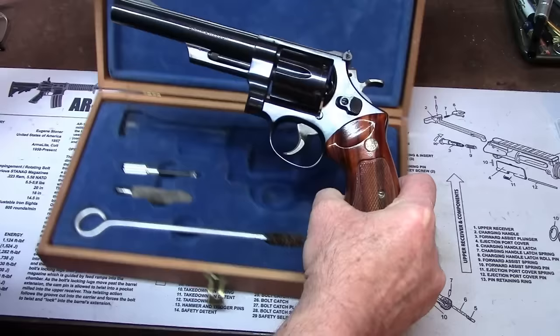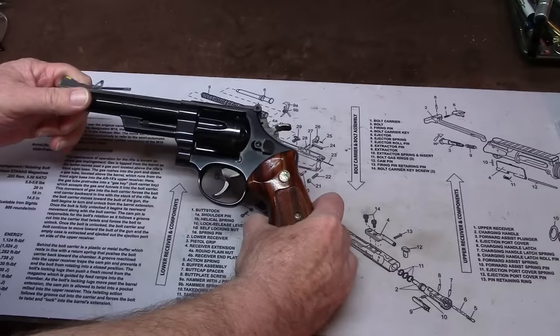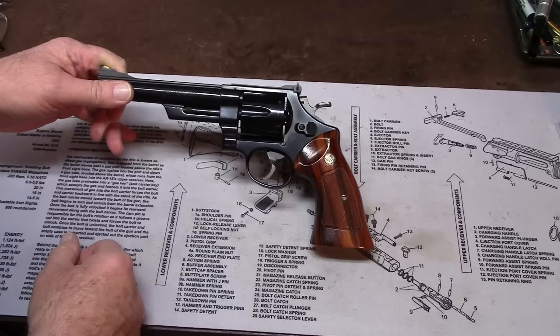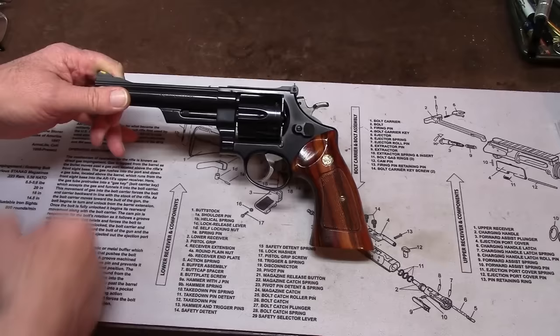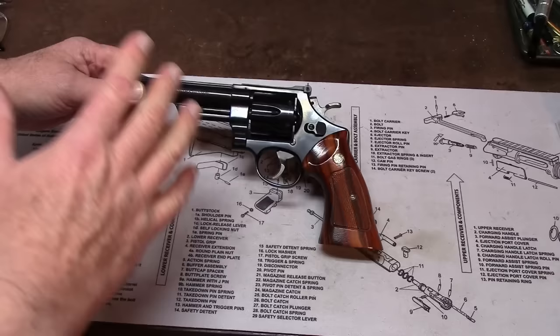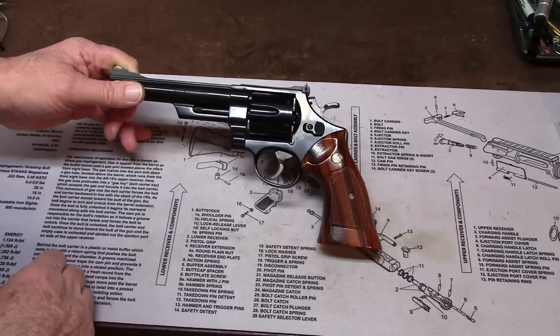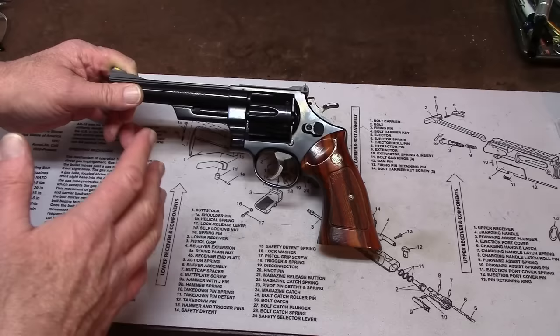This is a Model 25-5, Smith & Wesson N-frame revolver, chambered in .45 Colt. This N-frame is the same frame used in the Model 29 .44 Magnum — the Dirty Harry gun — for so many years. This is roughly a six-and-a-half inch barrel. Smith & Wesson has been around for over 150 years and they have their own nomenclature which differs from other manufacturers. It's always improper to call a part by some other company's designation. We're going to learn that as we learn how to open it up and strip it.